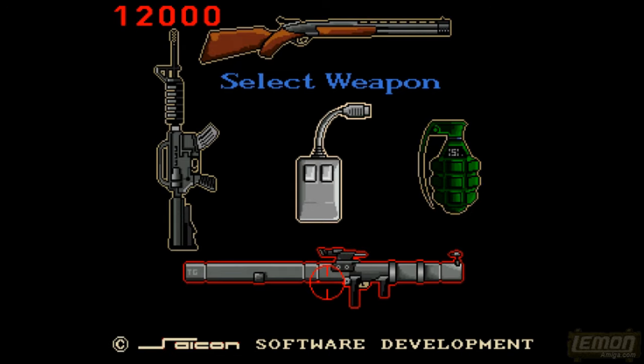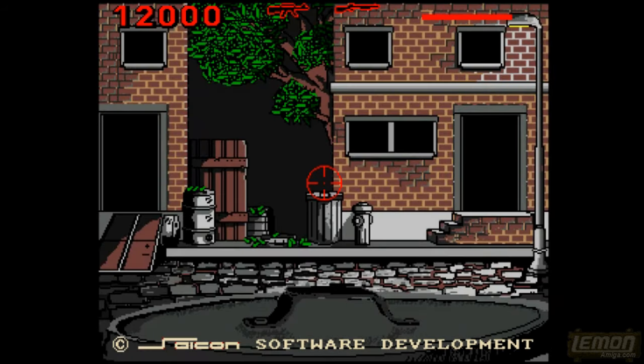From there we get to pick our armaments: we have a gun, a shotgun, a rocket launcher, and a grenade. If we use that grenade it will blow everything up on the screen, which really isn't helpful for a hostage situation. So let's go for the gun and the rifle.